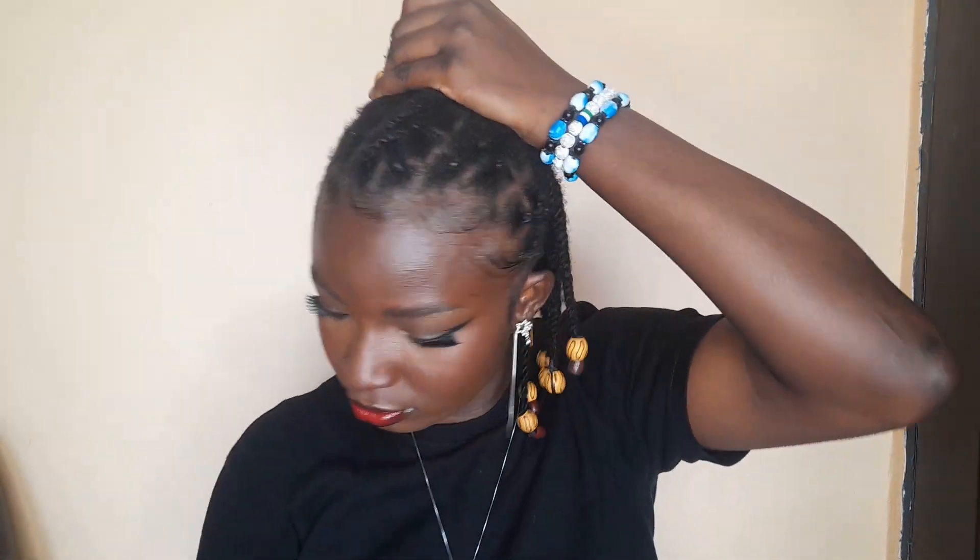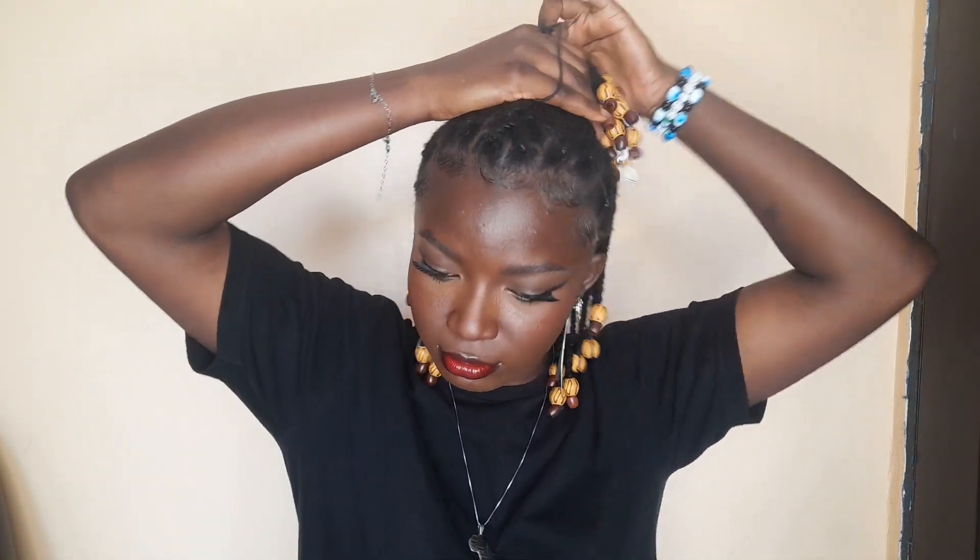Still on the criss-cross as the foundation of this hairstyle, we're going to take all the front hairs we had criss-crossed that are hanging, take it and pack it up, thereby giving this half up, half down look too. But you know the criss-cross is adding another finesse and style to it.